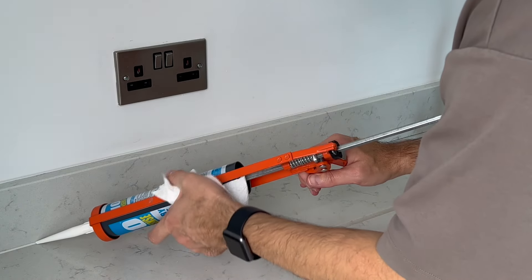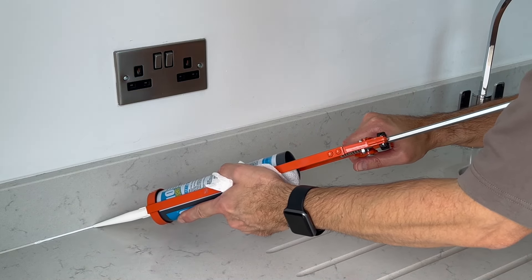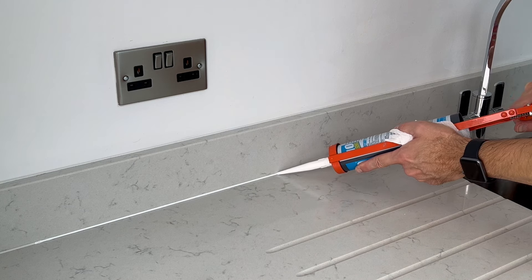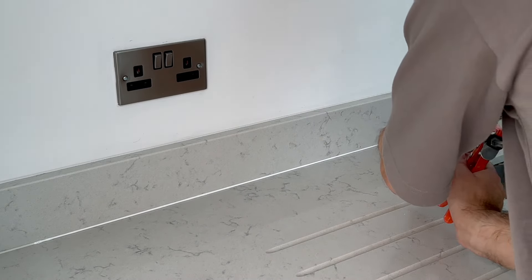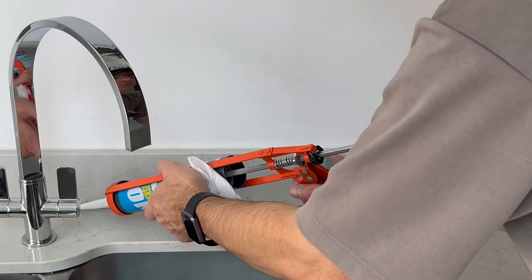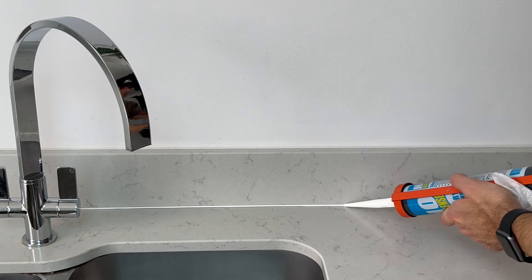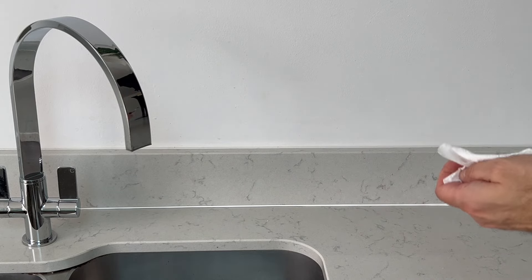So here we have the first bead of silicone, and now to do the area by the sink. Another tip is not to overfill the gap when applying. Now I'm going to use the window cleaner to help me smooth off the silicone and leave a nice neat bead.